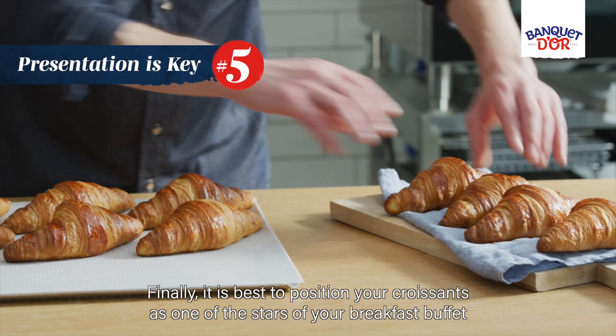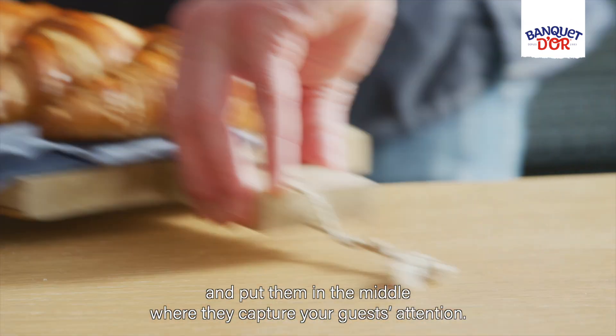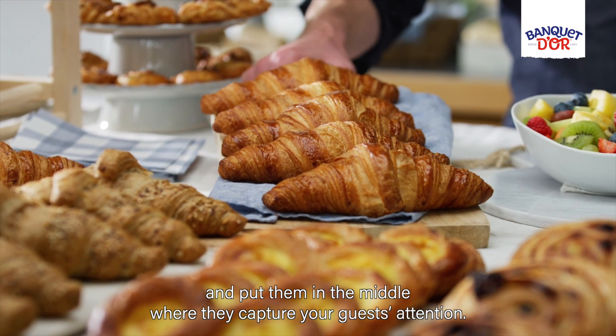Finally, it is best to position your croissants as one of the stars of your breakfast buffet and put them in the middle where they capture your guests' attention.